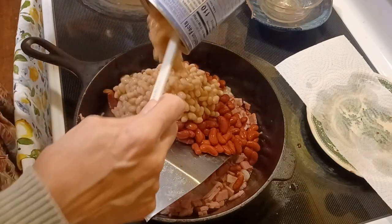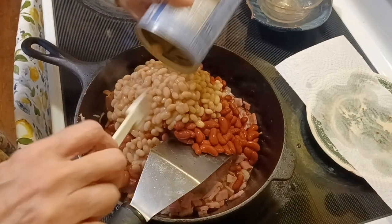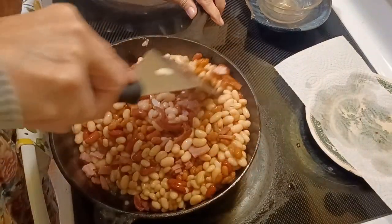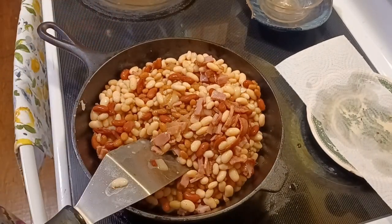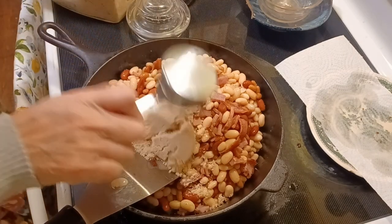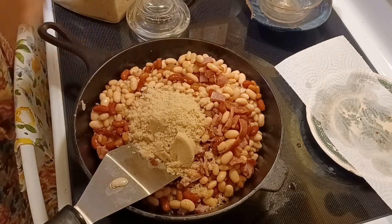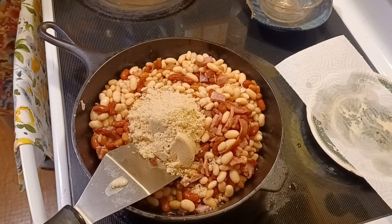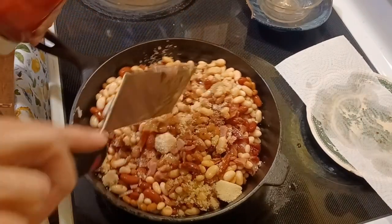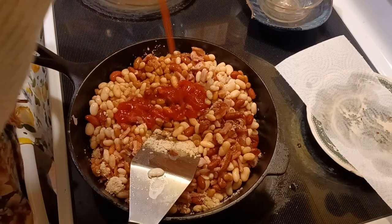All these cans of beans are supposed to be drained of their liquid — hold them over the sink and try to get the liquid out. Some have quite a bit of liquid; the navy beans don't as much. I'm also going to add a can of great northern beans because this has a lot of meat in it. We have a third of a cup of brown sugar, and since I put extra beans in, I'll add a little bit more. And a cup of ketchup. I don't remember this being a red recipe — I remember it being kind of white, like a white bean stew. But I'd better follow the recipe.